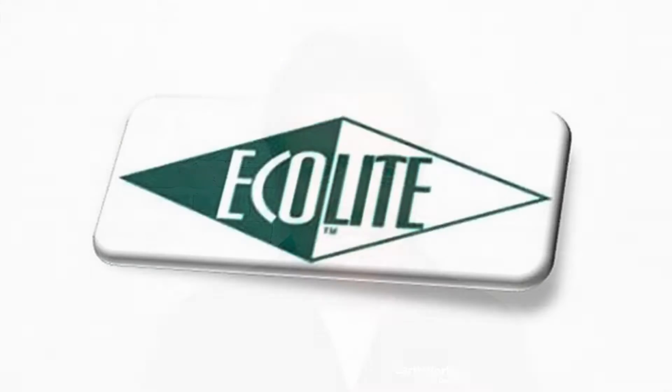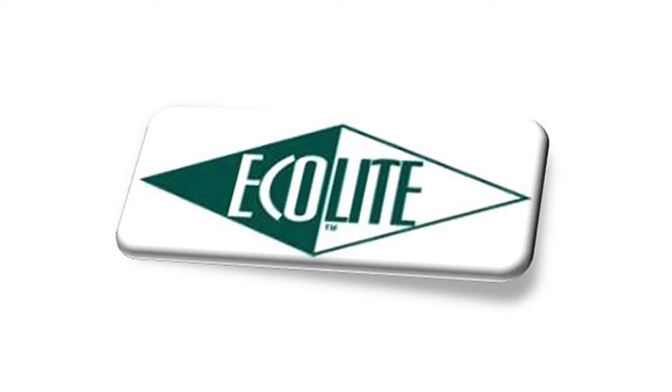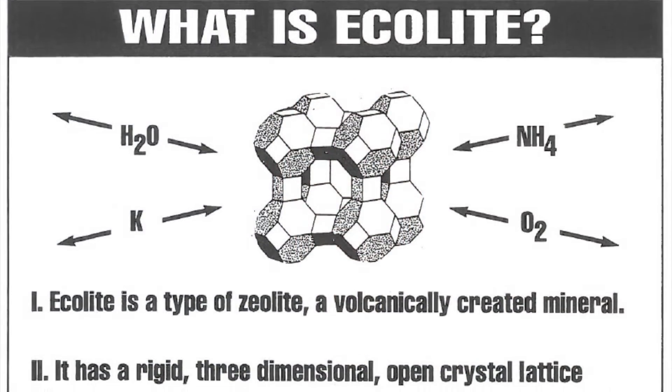Hi, everybody. I'm Joel Simmons for another two-minute turf talk. For the last 25 years or more, we have been marketing the product Ecolite, which is a zeolite mineral mined out of the ground from a very pure deposit of this zeolite material.